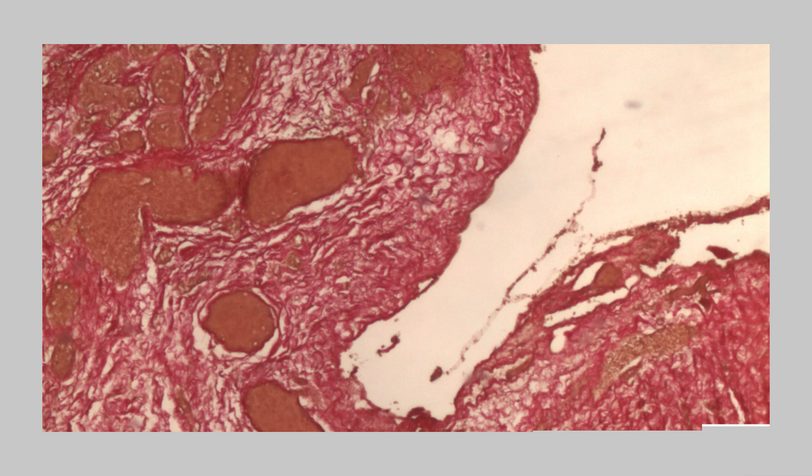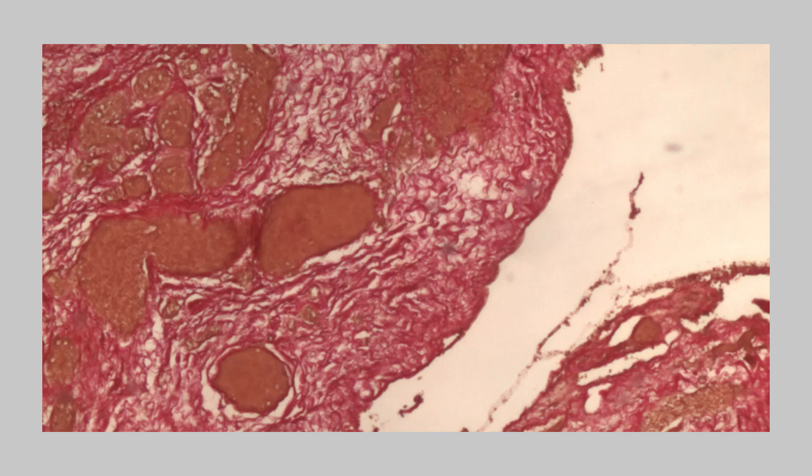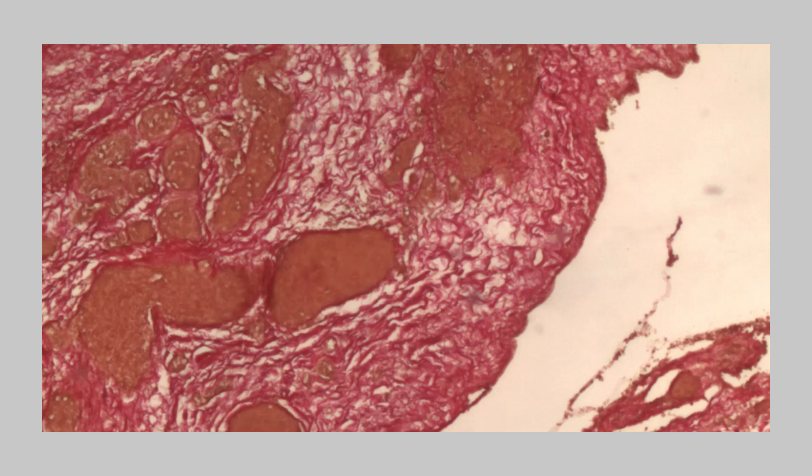Collagen is red and all other structures are yellow. The application of this method is important for studying pathological changes in bones, tendons, cartilages, skin, and blood vessels.